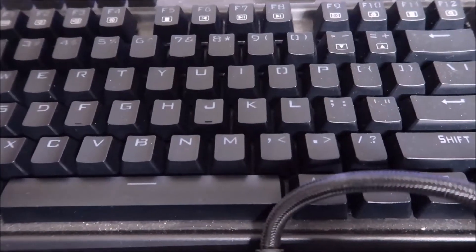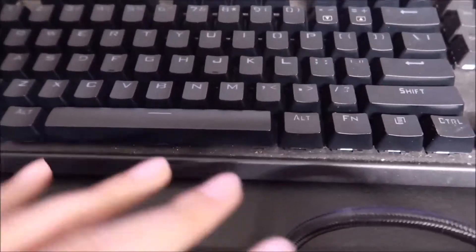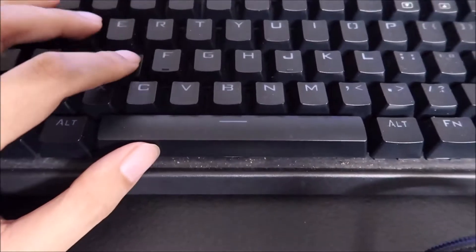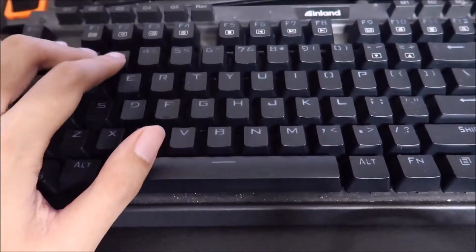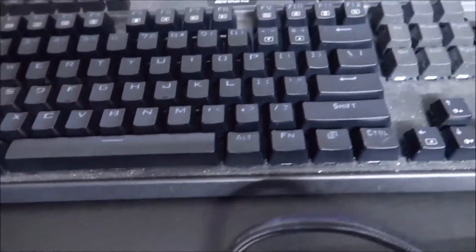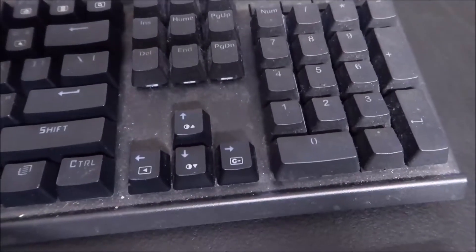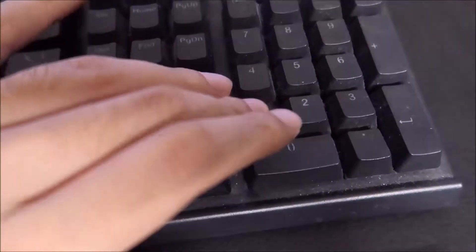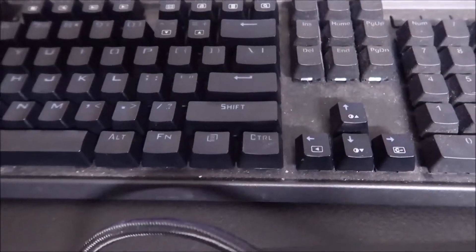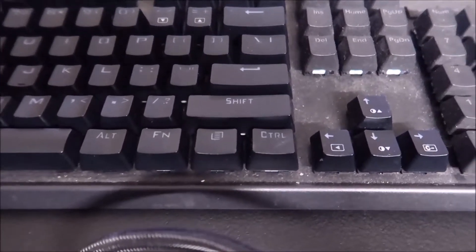It has the standard layout, it has the soft clicky blue optical switch which is still very soft and enjoyable. It has USB pass-through, dedicated media controls. I can put my PBT keycaps on it — always good, always fine, always happy.